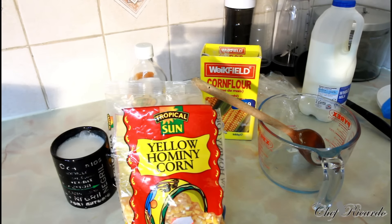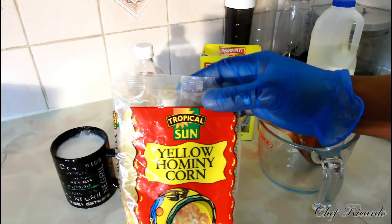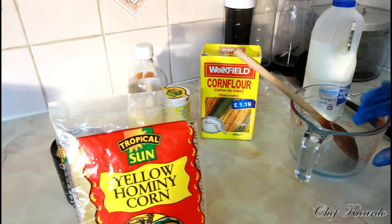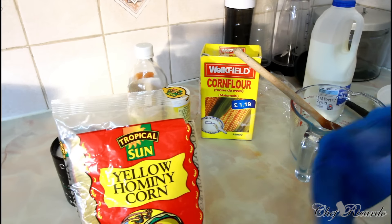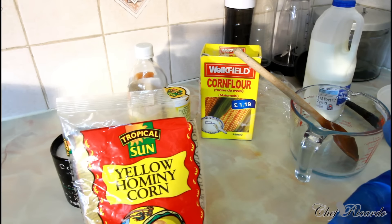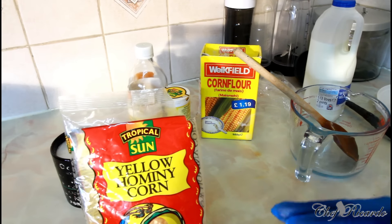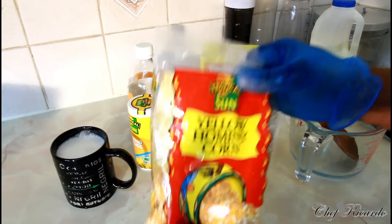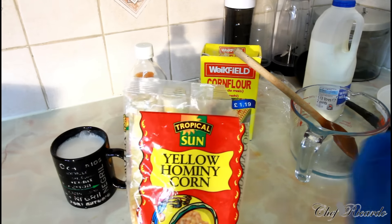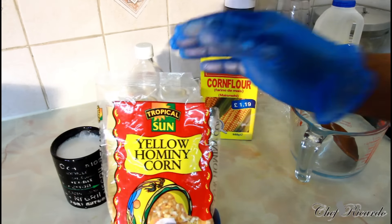There are two ways you can do it. You could either put two cups of hominy corn inside a container and soak it in some water overnight, or you can just cook it in the morning. Wash it out first. I like to cook two cups of hominy corn — I don't like to soak it overnight, I like to just cook it in the morning. Some people soak it overnight, but to me it doesn't taste the same as when you just cook it fresh.